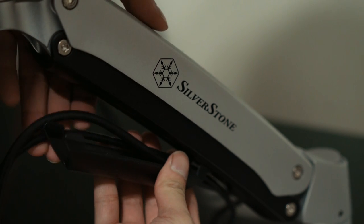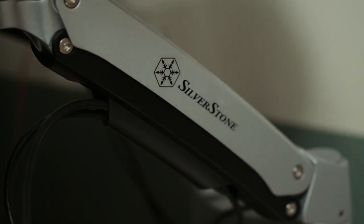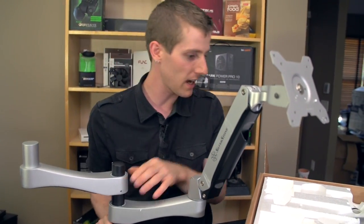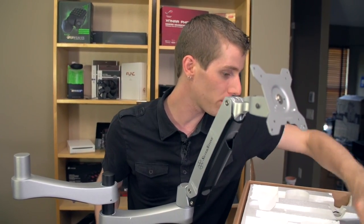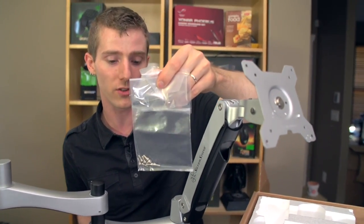These are such gorgeous aluminum pieces, and they're extremely lightweight. There are plastic pieces in the bottom of them, but other than that, these are just beautiful single-piece aluminum pieces. You just use hex screws in order to affix them at the height that you want, and the whole thing pretty much goes together like that.